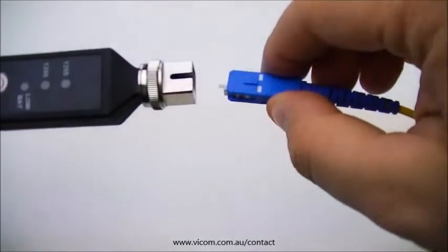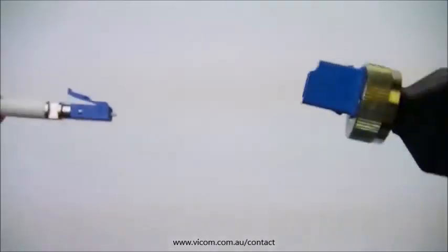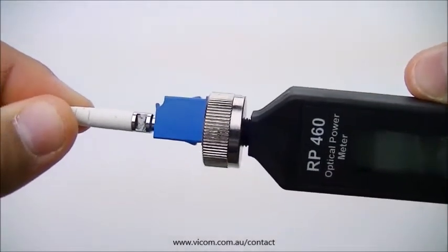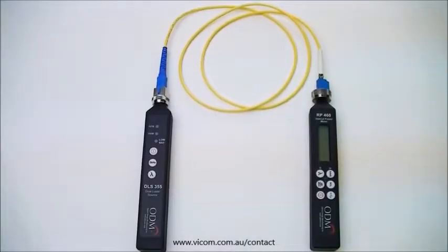The SC end of your yellow jumper will be inserted into the DLS-355, and the LC end of the jumper will be inserted into the RP-460. Your full setup should look like this.